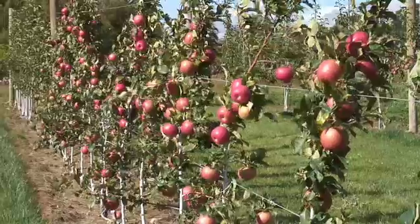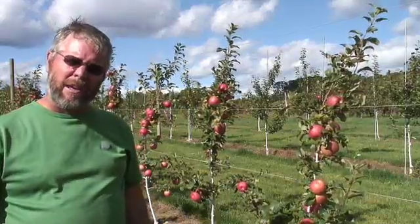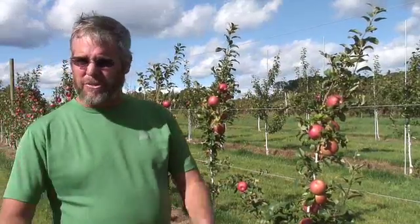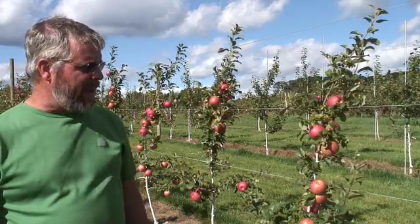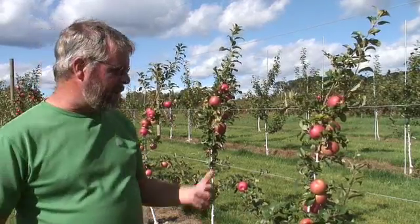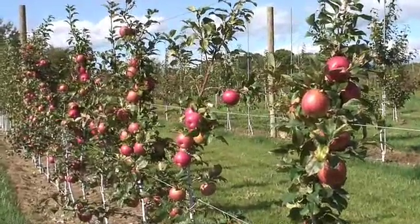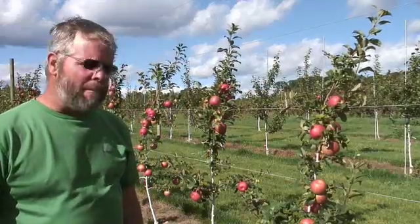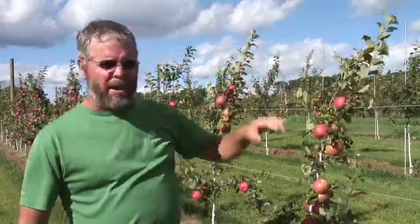So these are in their second leaf. This is part of a bigger observational experiment comparing three different training systems: basically the regular central leader, the vertical axis, and the tall spindle. But what I did want to show you is these Honeycrisp in the second leaf. These are on Benigni rootstock, trees were from Stark Brothers Nursery, and these are being trained to the tall spindle with four wires.